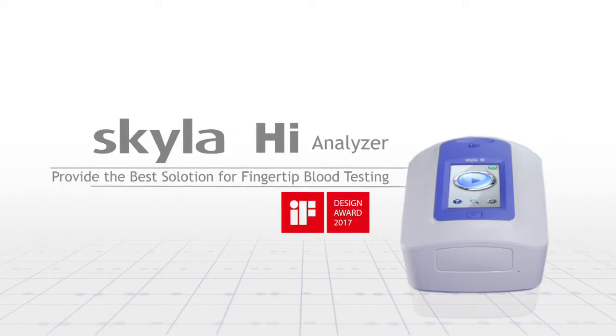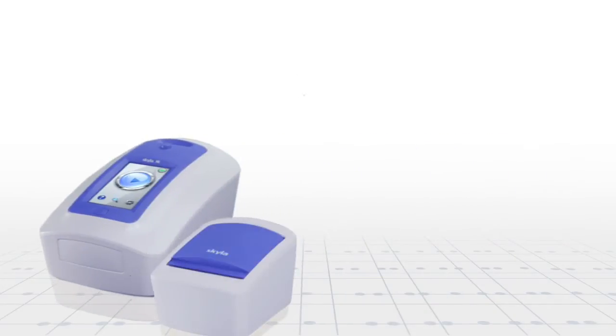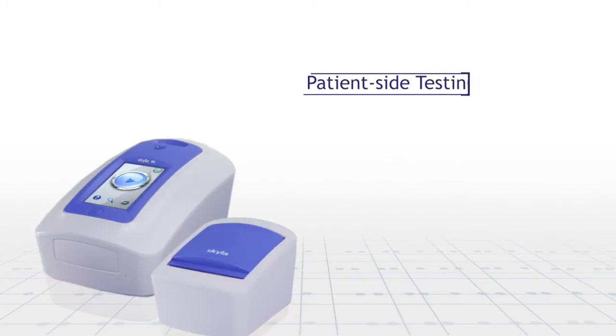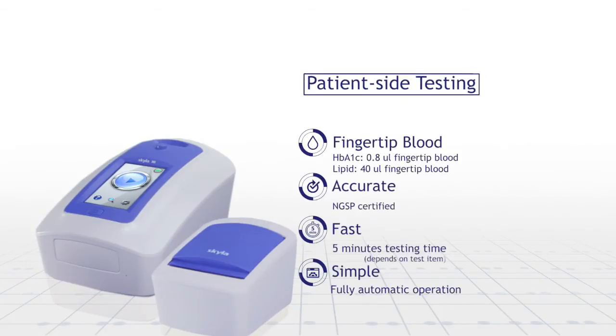Skyla HI Analyzer provides the best solution for fingertip blood testing in point-of-care application. The device includes patient-side testing features such as fingertip blood sample, accurate, and fast test results.